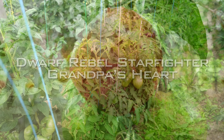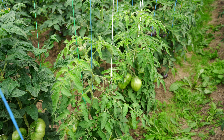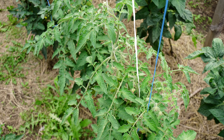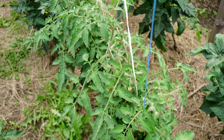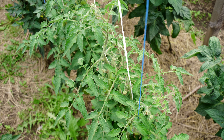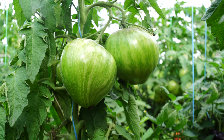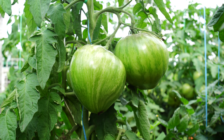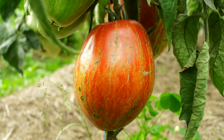Plants with a height of about 3 feet 3 inches or 1 meter have a rather unusual appearance, which is often characteristic of indeterminate varieties with heart-shaped fruits. The only difference is that Rebel Starfighter Grandpa's Heart is a dwarf tomato, and this feature is its leaves, which stretch downward and look like the plants need watering. So it took me a while to get used to this feature of the variety.